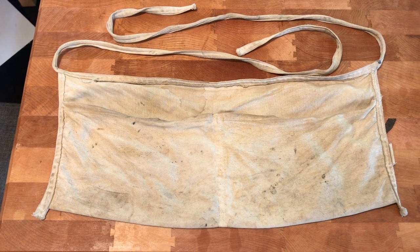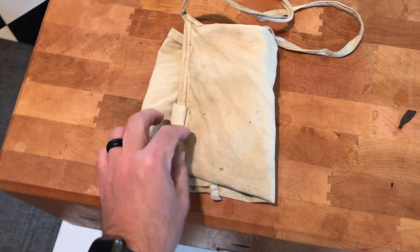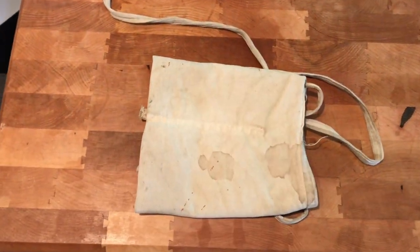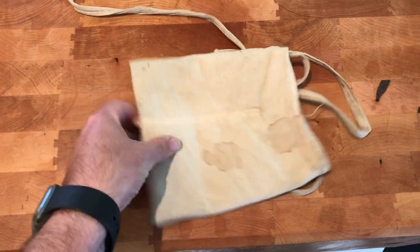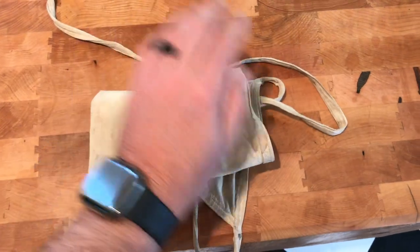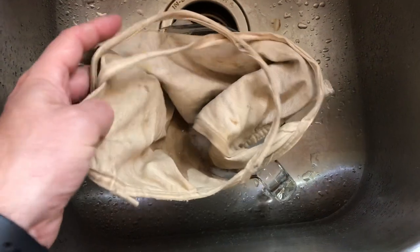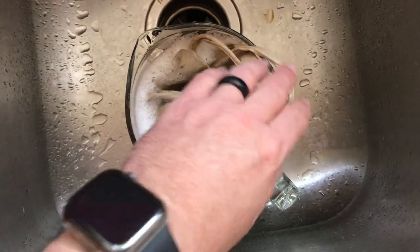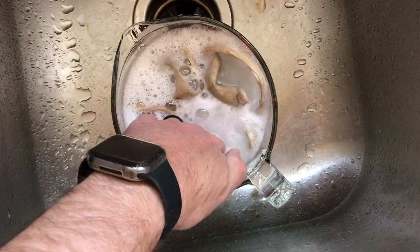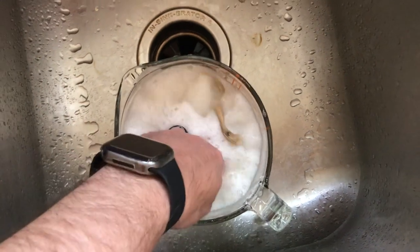It was not clean when I rediscovered it 10 years ago, and it's not clean now. I'm going to wash it and just keep using it — it doesn't need to be fixed or anything. It's not some bespoke piece of cloth handmade in Italy; it's just simple cotton, probably made in the late 70s. I'm going to put it in a vat of OxiClean overnight and just let her soak.